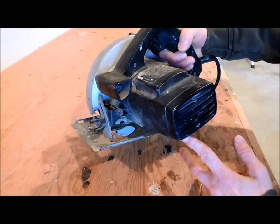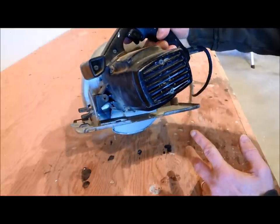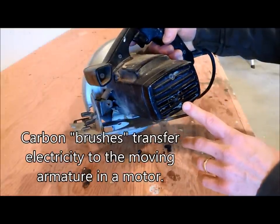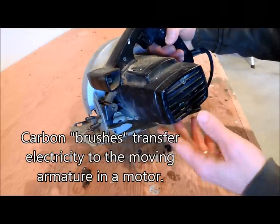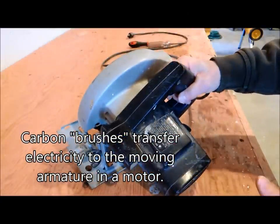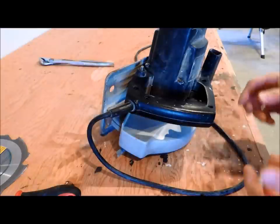I'll save this cord because I might be able to use it on a different tool in the future. I thought I'd open the saw up to show you what it looks like. We may also get a chance to look at the brushes on the motor — they may be replaceable, and that's something we can check as well. So I'm going to start taking this tool apart and show you on video what we're looking at.